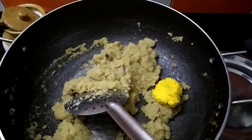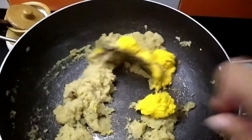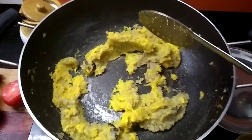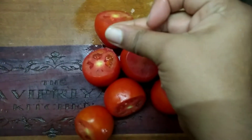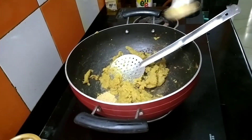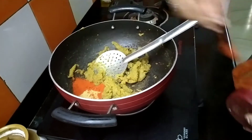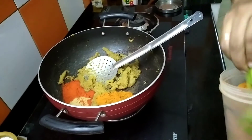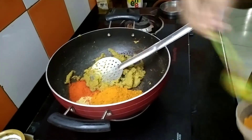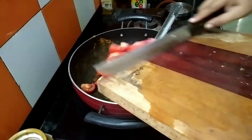We will add 2 spoons of this. I will add 4 spoons of this. I will add a small spoon of this. You can add 2 tablespoons of oil, add 3 tablespoons of salt.